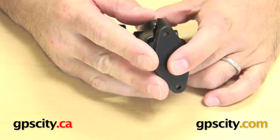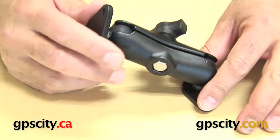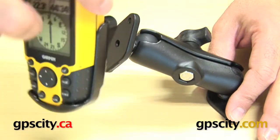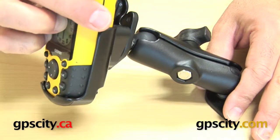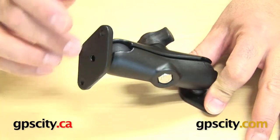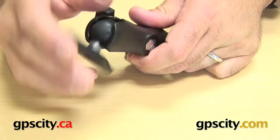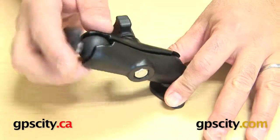The general purpose of the diamond plate on the other end is to connect to a cradle. All RAM cradles have a diamond plate on the back — I'll just show you one here. You can see that's a cradle for the 60 series GPS, and there's the diamond plate that matches up to this diamond plate. So that's the purpose of the other diamond plate: either for connecting to a RAM mount or maybe a third-party cradle that you already have with the same hole pattern.